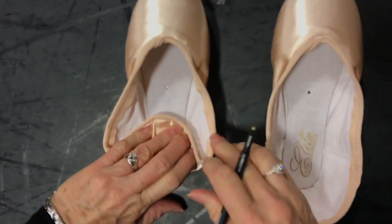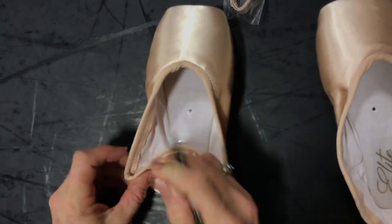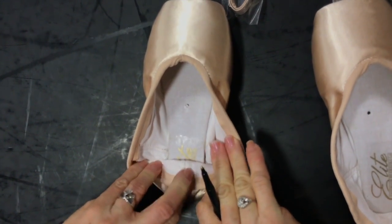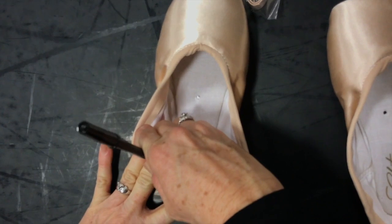I'm going to go ahead and mark both shoes because we're going to sew them. The ribbons go up front, the elastics go in the back.